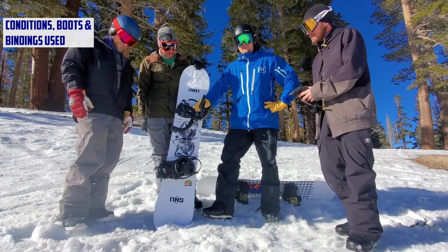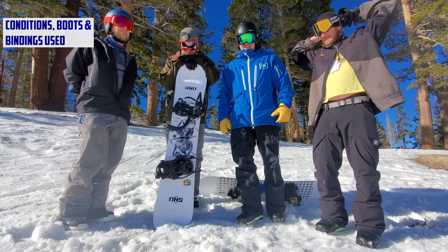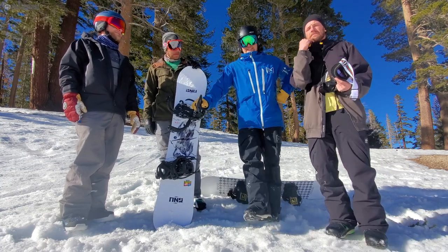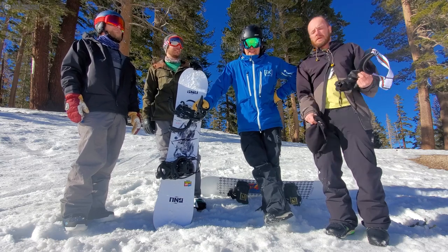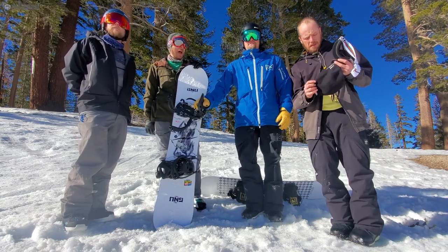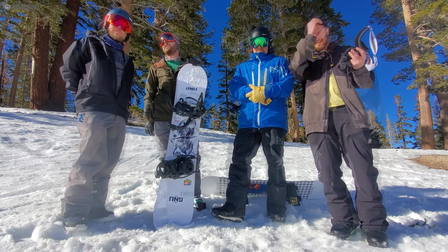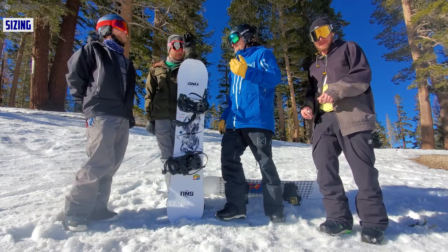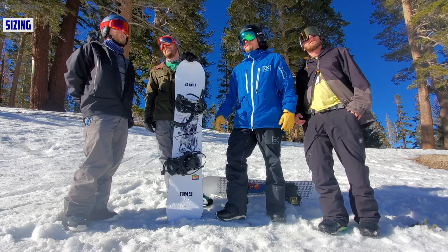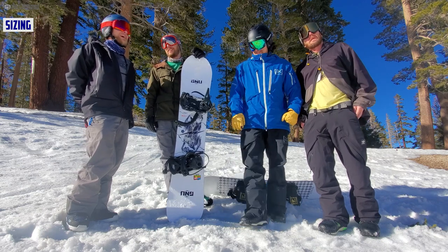We rode this today with a good old 7.5, some Phantoms, and some Tactical ADVs — some Tactical Lexicons — and some 32 Lights. We wish we had a Rider's Choice C2 XC2 but we didn't. We had pretty firm conditions, fair in some areas, not so fair in others — really hard and icy — a great testing smorgasbord. Sizing: 157 felt great; the sizing still felt really fair. If I had my Adidas on, this would have been absolutely perfect for me.